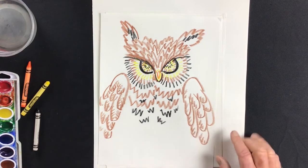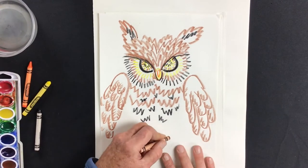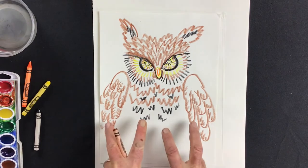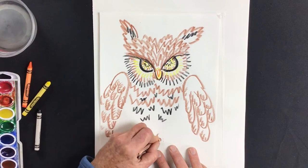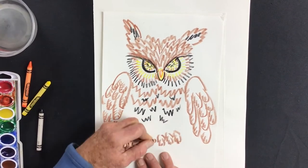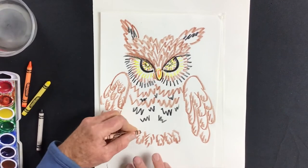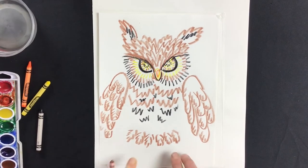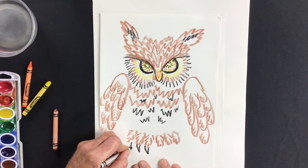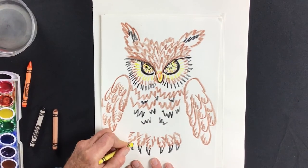Now I'll jump down to the feet because owls have big furry feet with four claws. I'll draw three on each side — and instead of drawing them as lines, I'm drawing them as little clumps of feathers, building the toes out of feather shapes. The claws on an owl are called talons, which are what they use to grab things with. Owls have powerful talons — I'll draw those in black and color them with yellow.